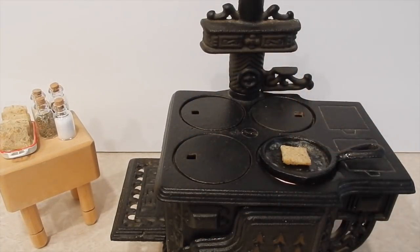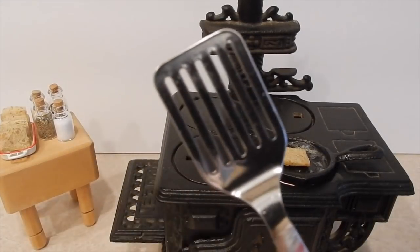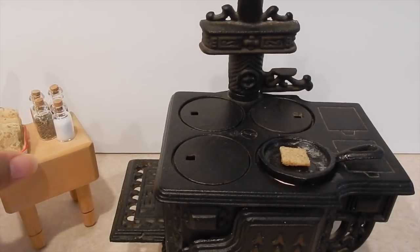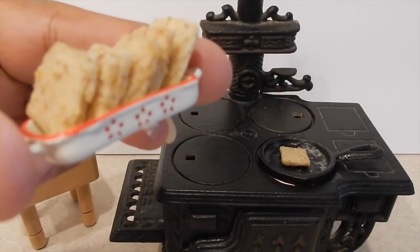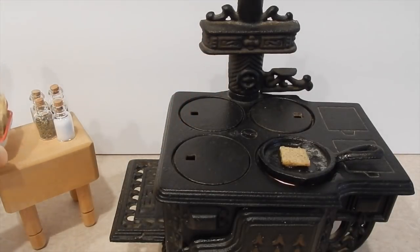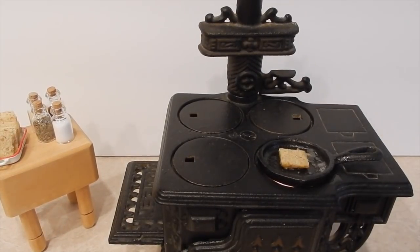Let that get toasty. Look at my little mini spatula — isn't that cute! I also want to show you my little casserole dish — isn't that adorable? Okay, let that get all sizzly, listen to it.